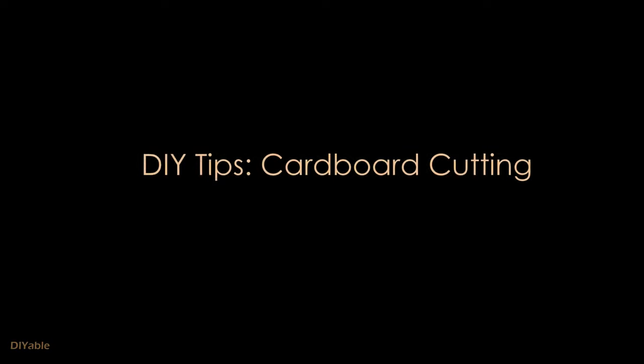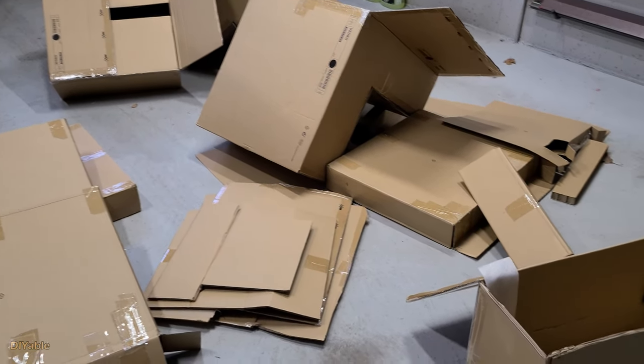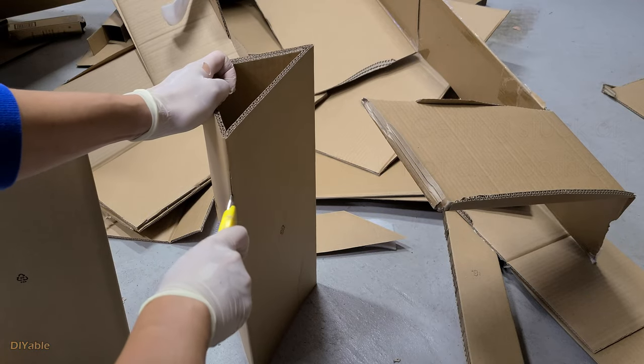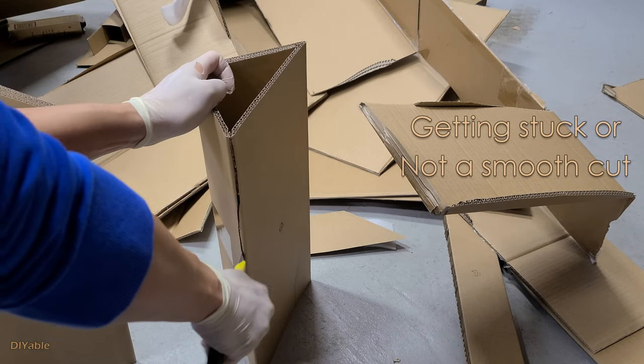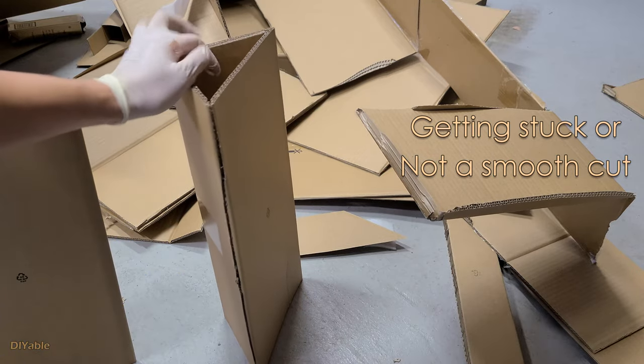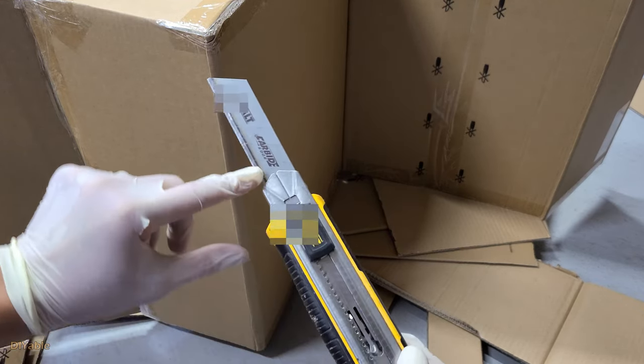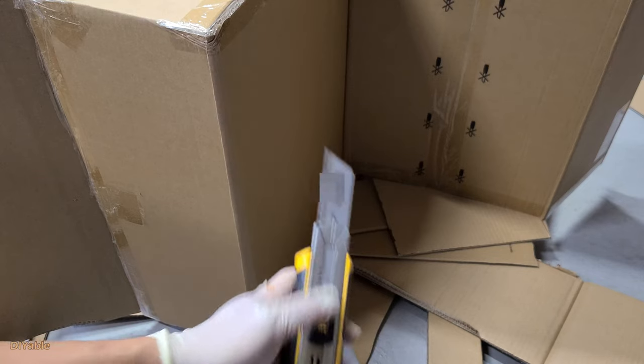Before getting into making the tool, I want to share a secret on how to cut cardboards effectively, especially after you bought furniture from IKEA — there's a lot of cleanup to do. If you use a regular cutter or utility knife, you will end up getting stuck. The trick is to use a carbide blade. The result is amazing. Any brand is fine — just look for a knife with a carbide blade at your local hardware store and you can cut any boxes like a pro.